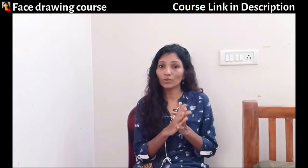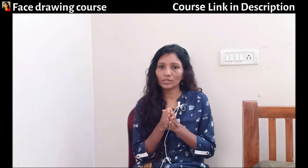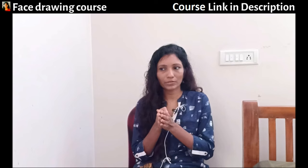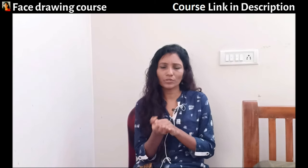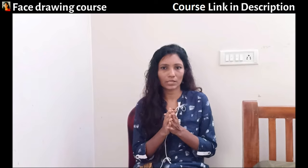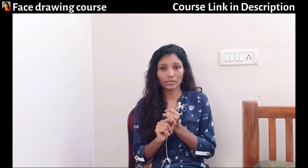I won't recommend you to practice from photos. Instead, request any of your colleagues, friends, parents, or helpers to sit and pose for you for about 20 to 30 minutes. When you practice, I'll tell you what to focus on.